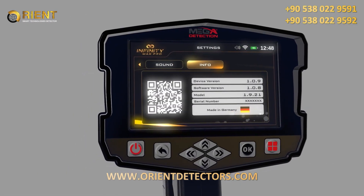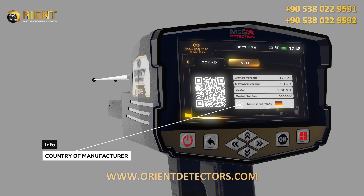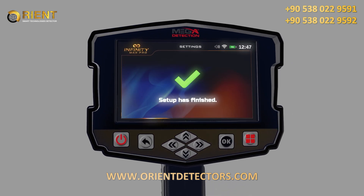Info: this screen includes all device information — 1. Device version, 2. Software version, 3. Device model, 4. Serial number, 5. Country of manufacturer. After completing all the setup processes, the following window will appear on the screen.